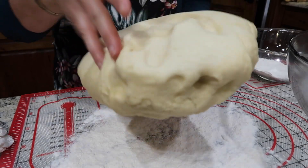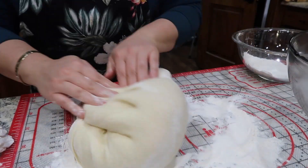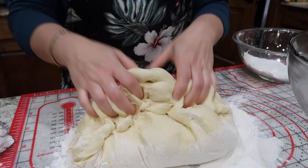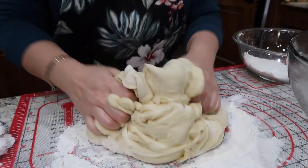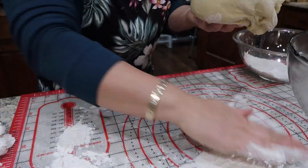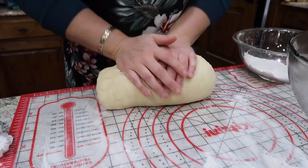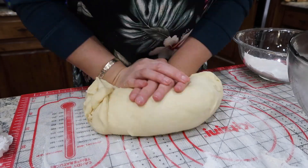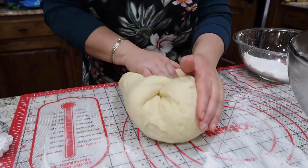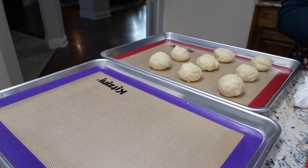I fold it again and squeeze all the air out. During the first rise a lot of air was put in — that's why it expanded to double. Now you want to break up those air pockets. I just squeeze it in, fold, squeeze, fold — over and over again.